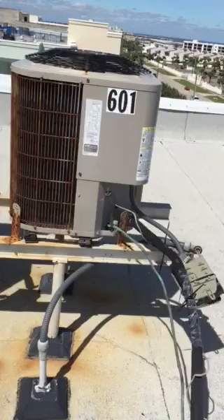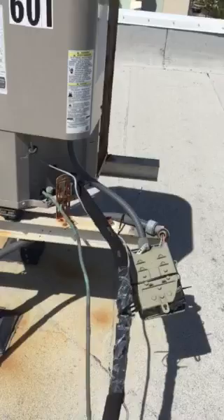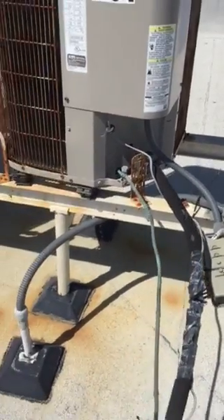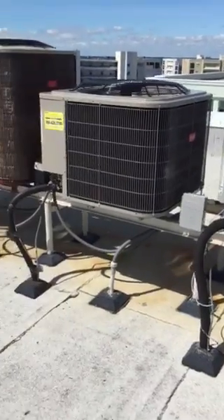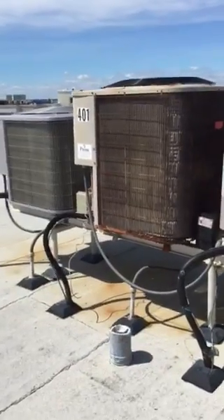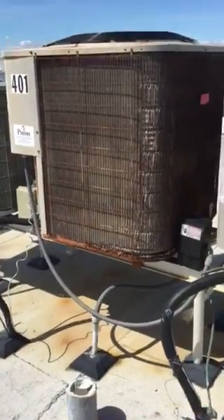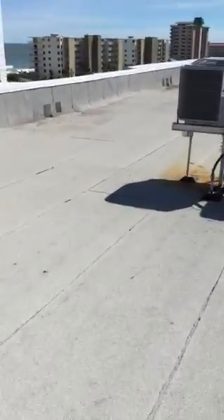This is unit 601. It looks like the air conditioning disconnect needs to be remounted, but everything else looks okay. 401 is starting to rust away at the bottom. That takes care of the bank of ones — moving over to the bank of threes.